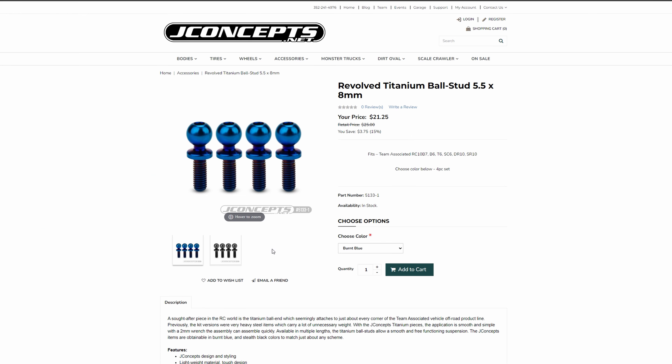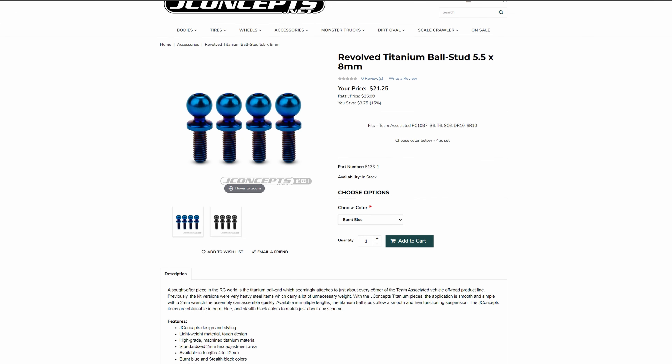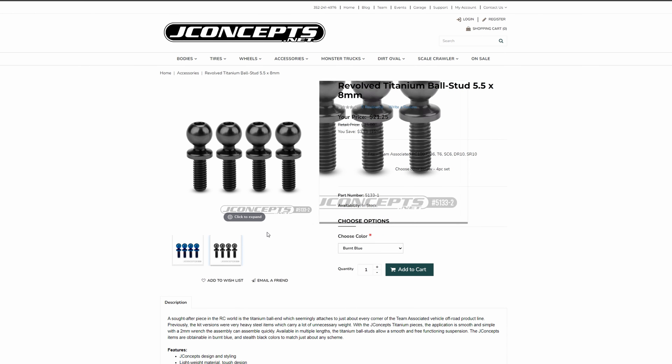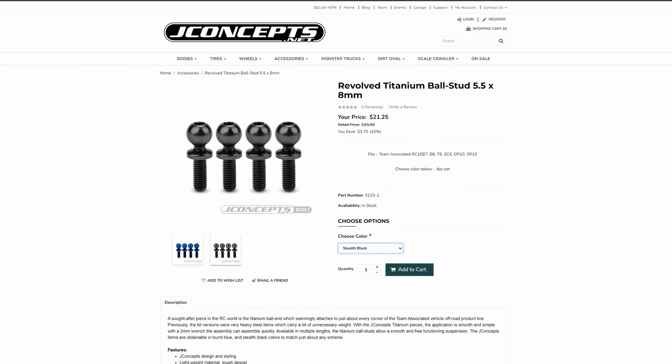Another piece of jewelry for the Associated B7 — it works on a lot of different Associated buggies and drag cars. Essentially, it's a four-piece ball stud set made out of titanium. They're super nice; you can throw them on the front bulkhead. They come in this kind of smoke gray-black look. Titanium is super strong too, so buy once and you probably won't break it. It looks like $21.25 for four, which is kind of pricey, but if you've got everything on your buggy and you're looking for a little something extra, maybe check these guys out.